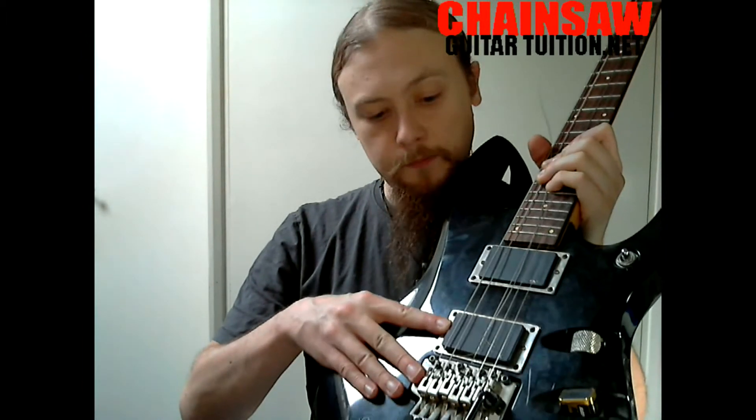The EMG-81 in the bridge position is that really essential metal sound. There's lots of guitarists who use that. These are also active pickups — it's got a little battery there.